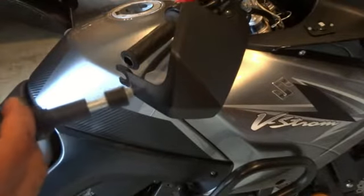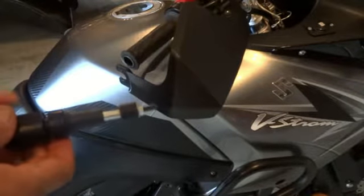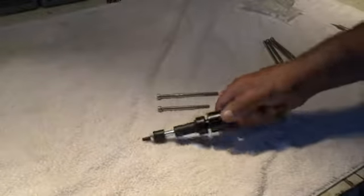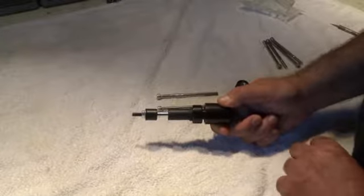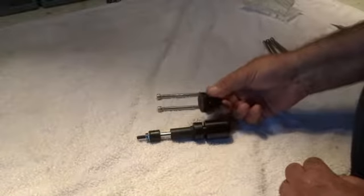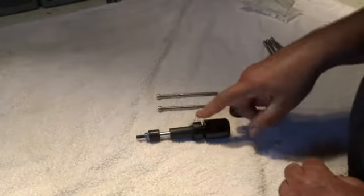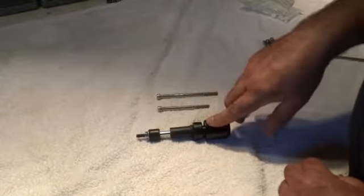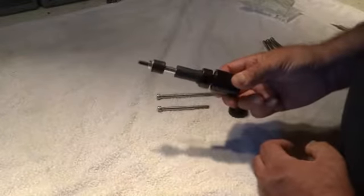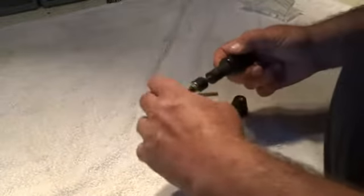That's it for removing this. Now I'll show you how to swap out this bar end weight for your Lid Locks helmet lock body. Now that we've removed the bar end weight from your Suzuki V-Strom, we want to swap out the stock bar end weight for the Lid Locks helmet lock body. On this setup there's an extra piece because this bike has brush guards which snap into that slot right there. If you don't have brush guards on your handlebars, that piece is just not there — it's missing from the stack up.